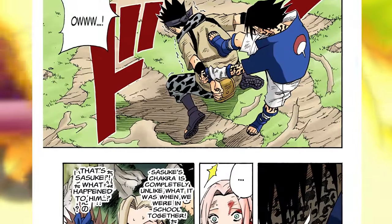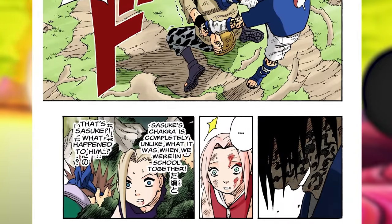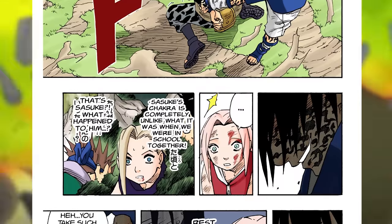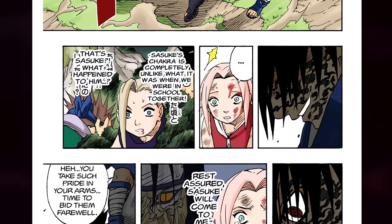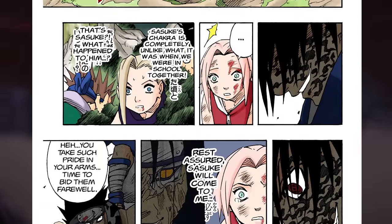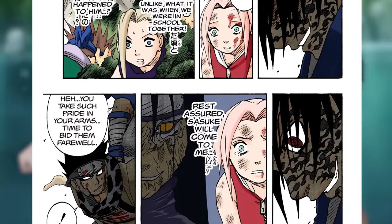We also see that whenever the Curse Mark is being used, the person gets a little bit insane and blood-lusted. Sasuke was going after Zaku very hard, breaking his arm. Sakura had to plead for him so that he wouldn't destroy the guy, and that's because of how the Curse Mark works.